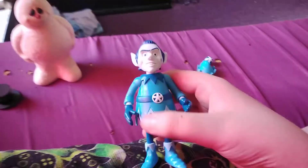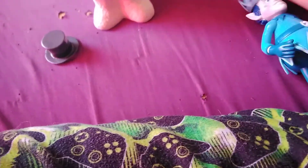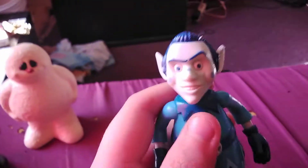His hat is removable — got his hair underneath there. And to put his hat back on, you just line the grooves up and you got a hat that's not gonna go anywhere. What I like about it is that the hair doesn't look like it's been squished or sculpted just so it could hold the hat. So good job there.